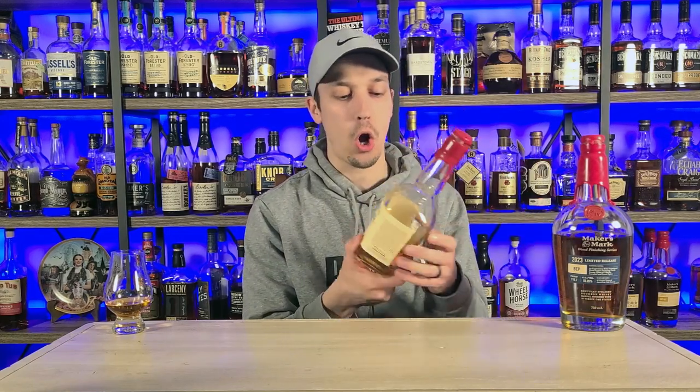So here we go. We are going to talk about Maker's Mark BEP, but I want to talk about how we get to this particular bottle right here. We start off with just your regular Maker's Mark. All of this is the same mash bill: 70% corn, 16% wheat, 14% malted barley. This is aged about six to seven years. There's no real age statement on that, but that's what we find online.